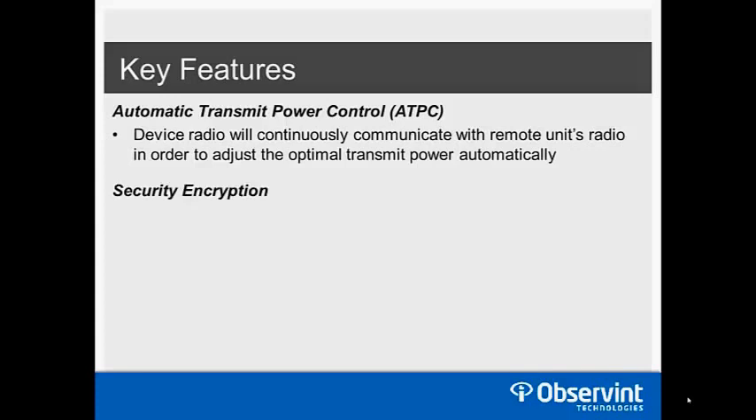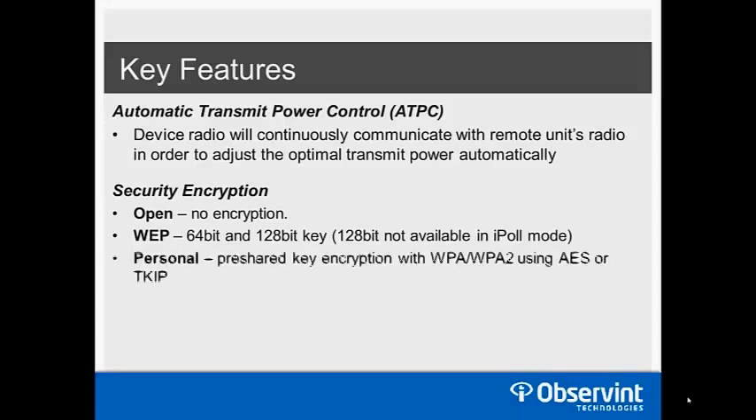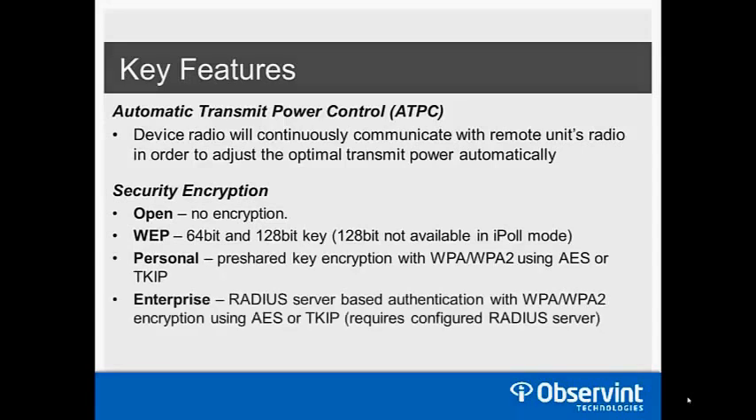Security encryption options are available — like any Wi-Fi device you can set an SSID name and password. Options include open (unsecure, not recommended), WEP 64-bit and 128-bit encryption. We recommend using iPoll mode for maximum bandwidth and lowest latency; however, AES 128-bit encryption does not work in iPoll mode — you can only go up to 64-bit. Government typically wants 128-bit, which requires standard access point mode instead of iPoll, trading off some bandwidth and latency benefits. WPA personal, WPA2 personal, and enterprise RADIUS server authentication are also available.